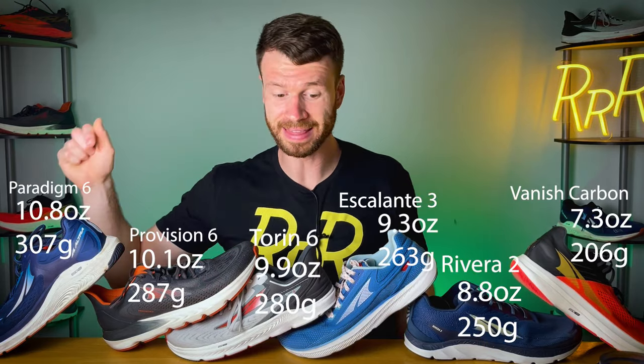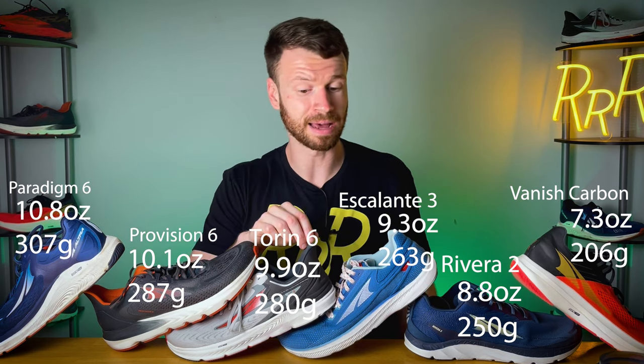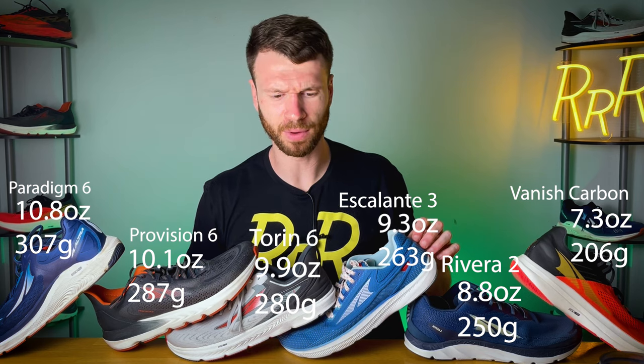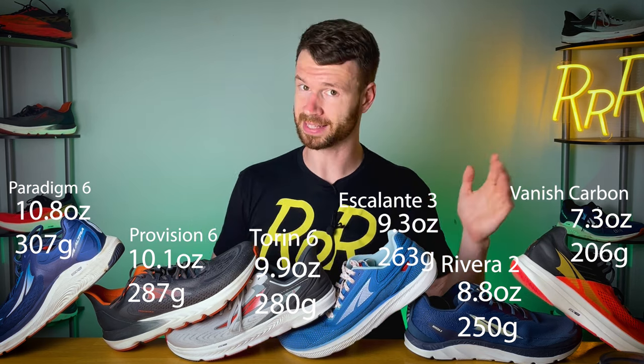Next, we're going to rank all six shoes from the heaviest to the lightest. The heaviest shoe is going to be the Paradigm at 10.8 ounces. Then it goes Provision at 10.1, Torin at 9.9, Escalante at 9.3, Riviera at 8.8, and then finally the Vanish Carbon coming in at 7.3 ounces.